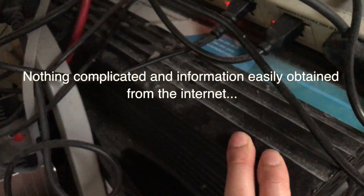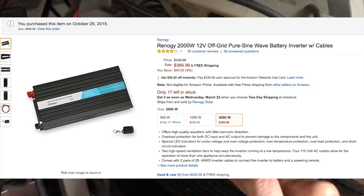This is the charge controller — this is where it regulates the power from the solar panels. It will then start to charge the big guy over here, the 200Ah battery. It's all a series of connections — positive, negative.